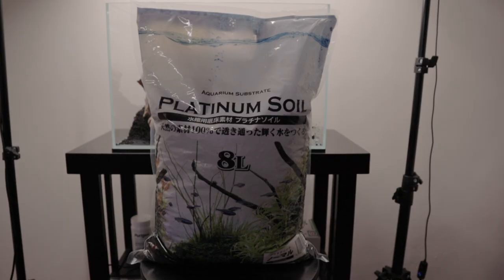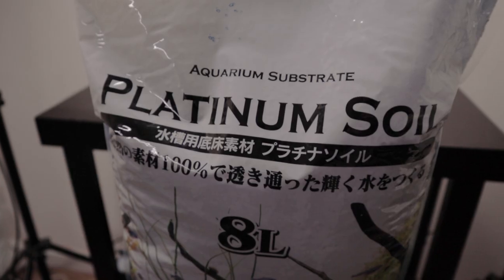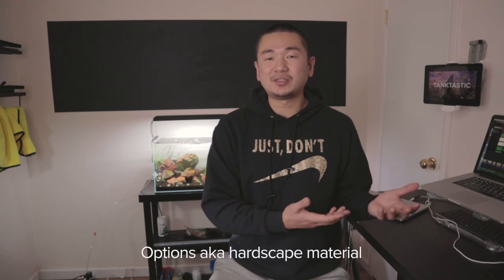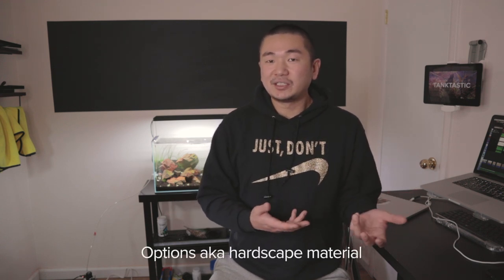While browsing the site I found a soil called Platinum Soil — it's made in Japan, and anything with Japanese origins is A1 in my books. The hardscape process took quite a while because I was going through so many iterations. What I learned is that in order to do a really beautiful hardscape, it's best to have as many options as possible — imagine the Sistine Chapel painted only in black and white.